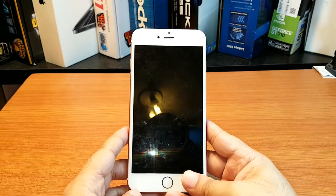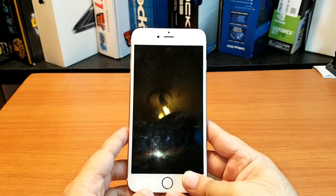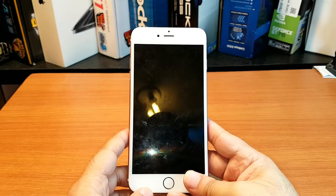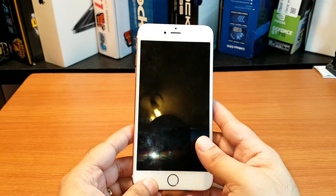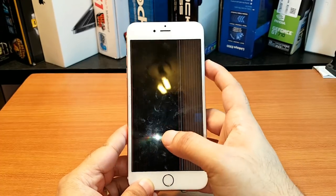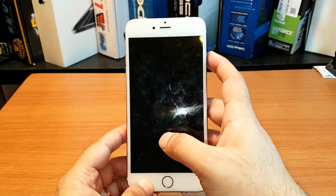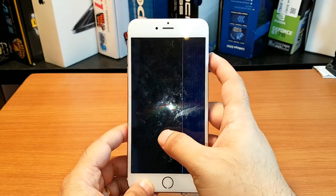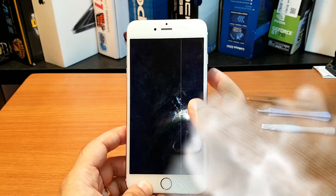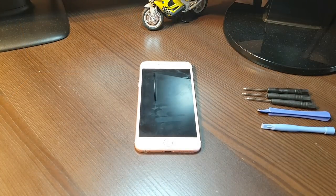Hello, this is Hype Mass Communication. In this video we show you how to fix your iPhone 6s Plus, 6, 7, or any other version if you have this problem — if you see vertical lines on your screen and you can't touch or do anything.